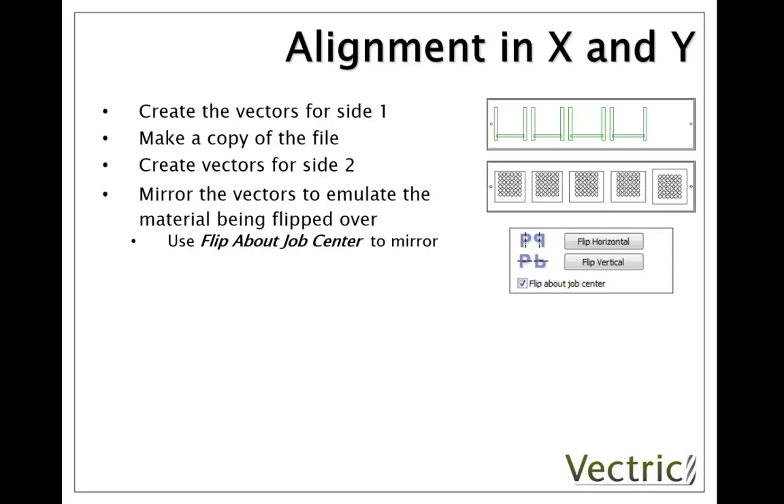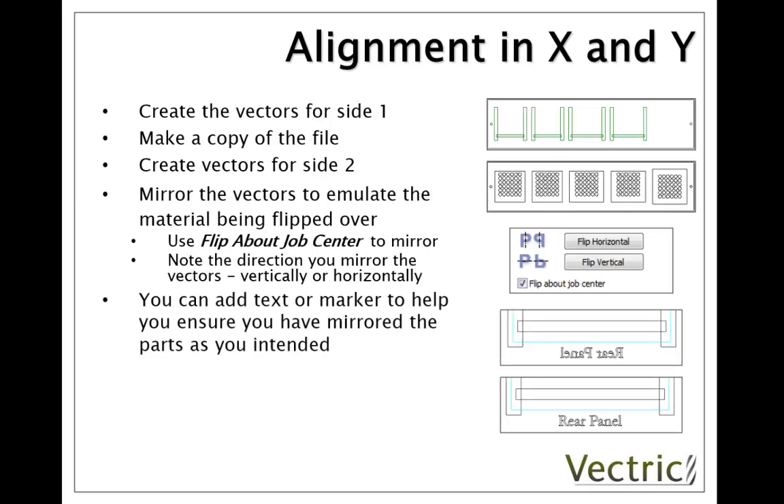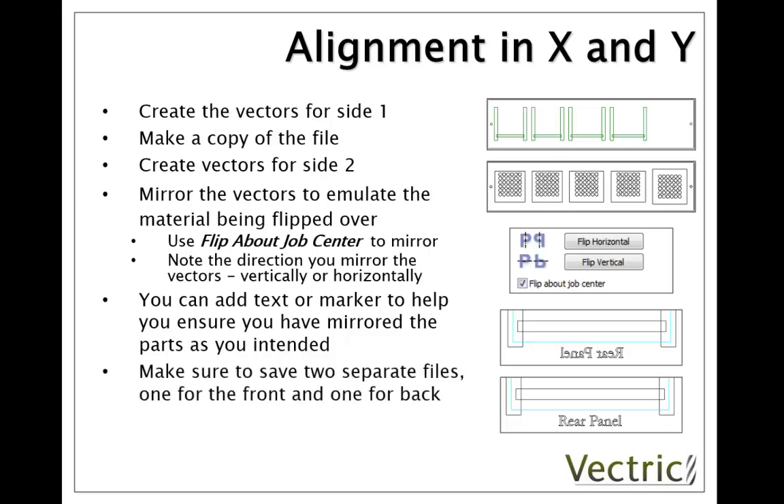It doesn't matter whether you flip horizontally or vertically, but it is useful to make a note of that. One useful technique to make sure you've mirrored the parts you intended is to add some text or a marker so that you can see clearly when it's reversed. Make sure that you've saved two separate files, one for the front and one for the back. When you've got those accurately in position based on flipping the material in between cutting the two files, then you can create the toolpaths for the parts on each side.